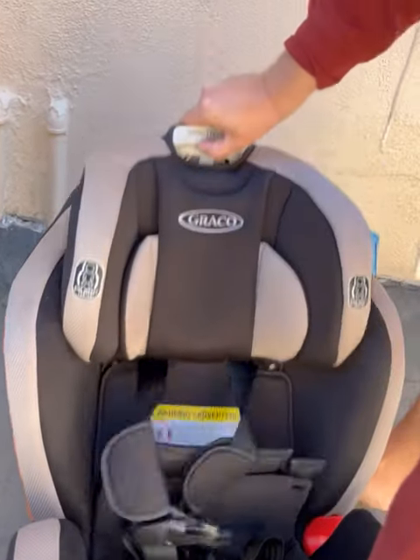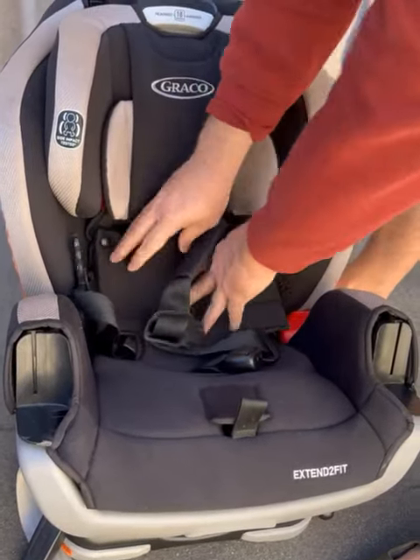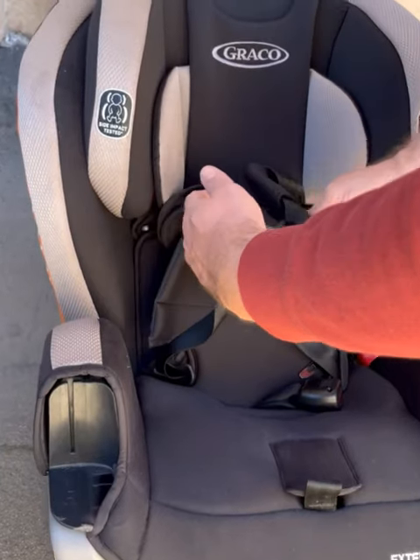And if you have a smaller baby, you can put it back down, and then you can strap your baby in.